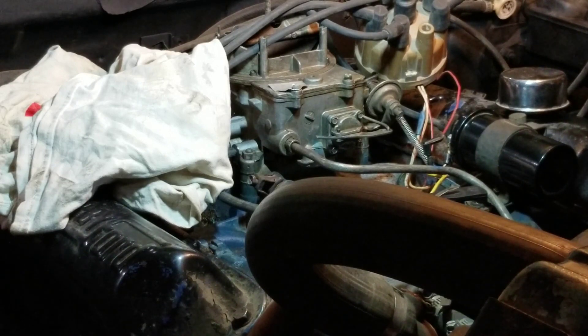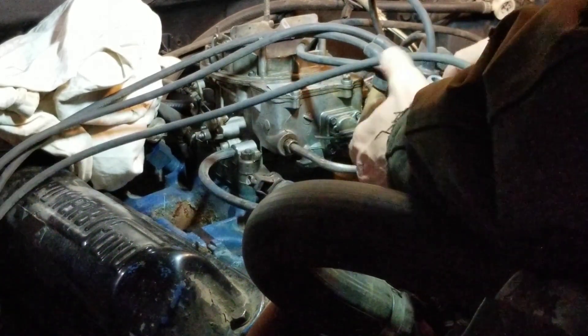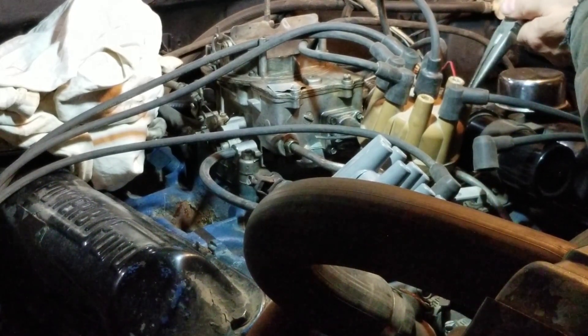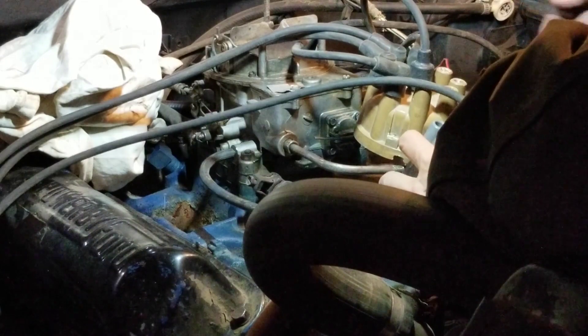We're gonna have to pause on that — let's swap this cap and rotor out. These don't want to come out — that's not a good sign. Oh, that one broke. These are just getting better — always something. They're kind of stuck down in there, losing track of these things.